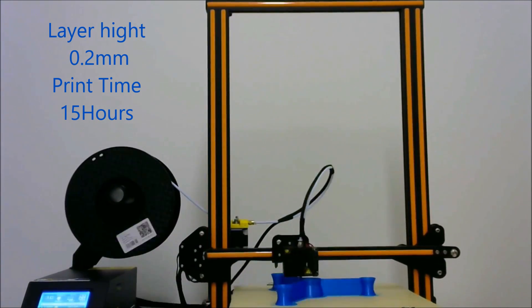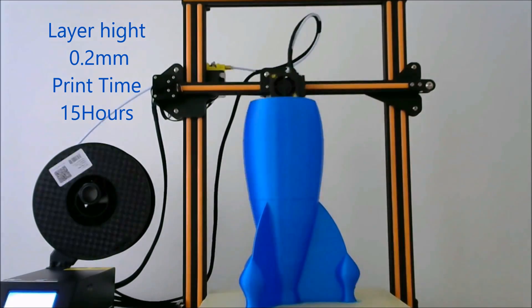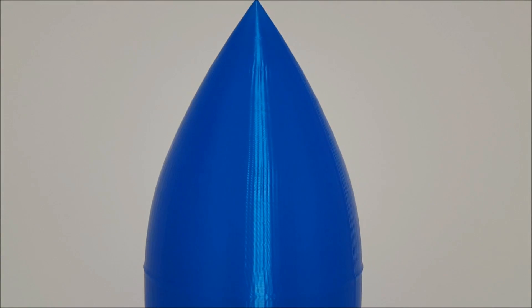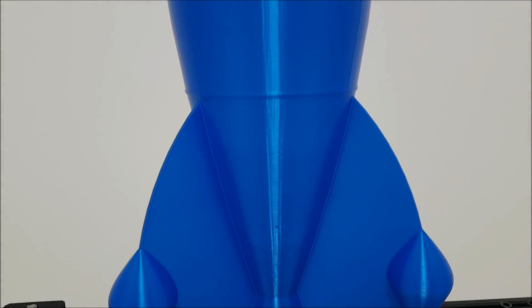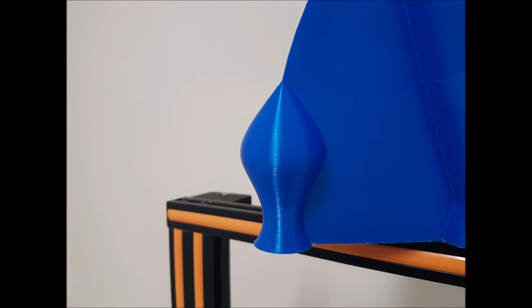Now it's time to test something at full height. Let's print a rocket — 400mm tall. After 15 hours, this is the result. Even at 0.2mm resolution, this rocket looks awesome. Even at full height of 400mm, this rocket looks amazing. I'm really impressed with the quality. This is a macro close-up shot in the middle of the rocket — look at these layers, they are perfect. I love it.